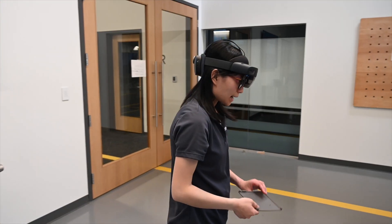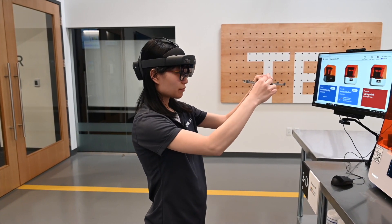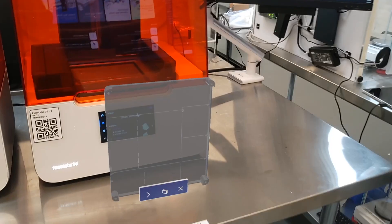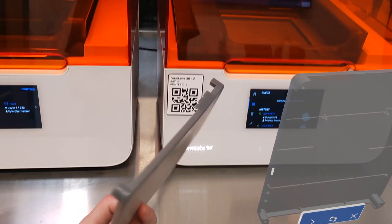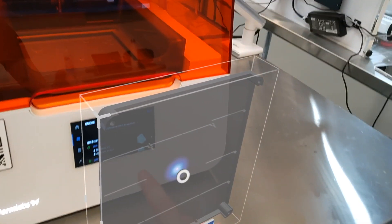And then I can compare a physical model. This physical model is defective because it's a little bit bent, and I can compare it with the digital model right here. I can move it around, and I can see that the physical model doesn't have the rig while the digital model has it.